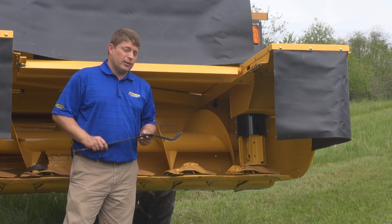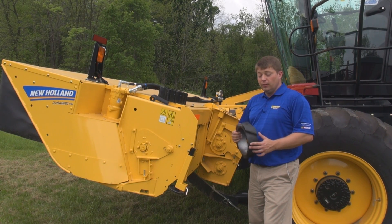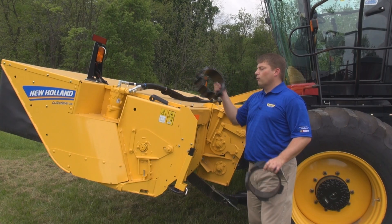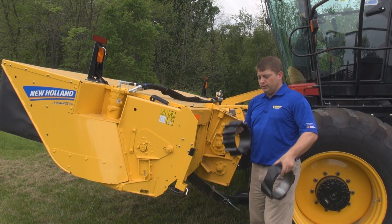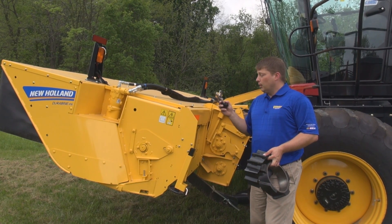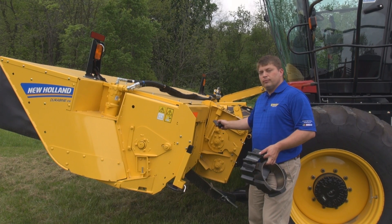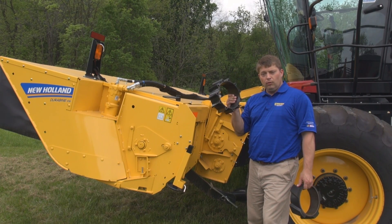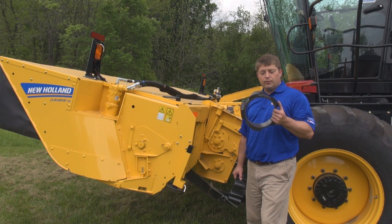Let's take a minute to talk about the different conditioning options available on Durabind disc heads. New Holland offers a diverse choice of conditioning options: from our traditional chevron rubber design, ideal for alfalfas and delicate crops, to our rugged and reliable steel chevron design, ideal for abrasive conditions, cane type crops and winter forages, as well as our advanced leaning edge flail tine conditioning system. A unique aspect of the Durabind disc head is that you can select one or more of these solutions and easily exchange the system as a module on the back of the head. So you can go from cutting winter forage crops in the early season with steel rolls, to cutting delicate high-value alfalfa crops with gentle handling provided by the traditional chevron rubber rolls.